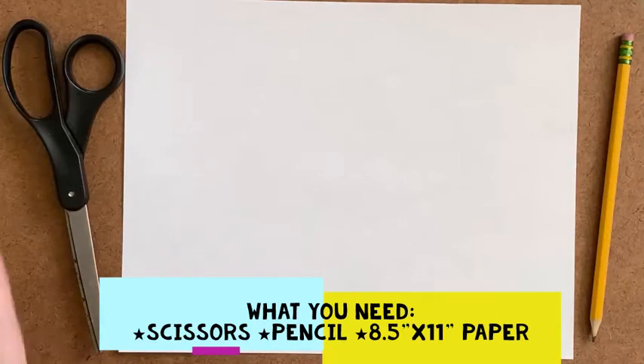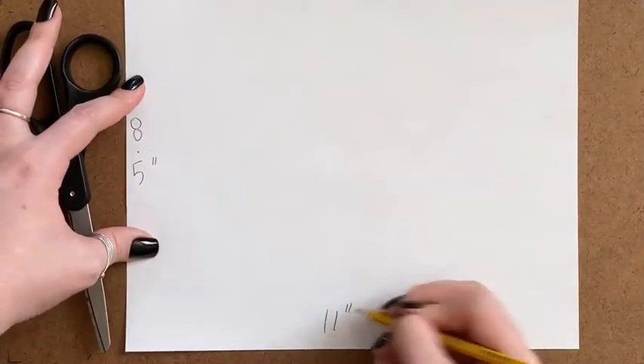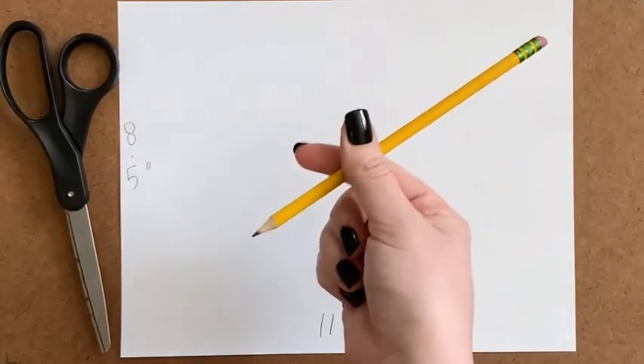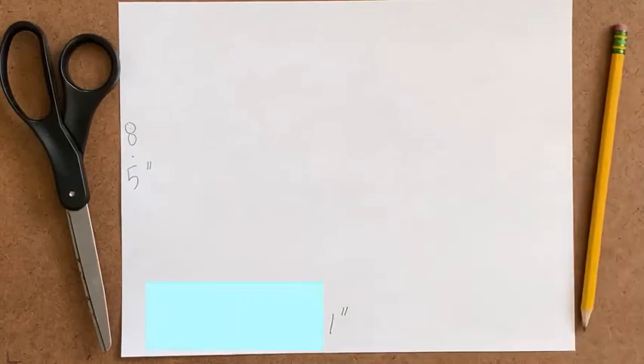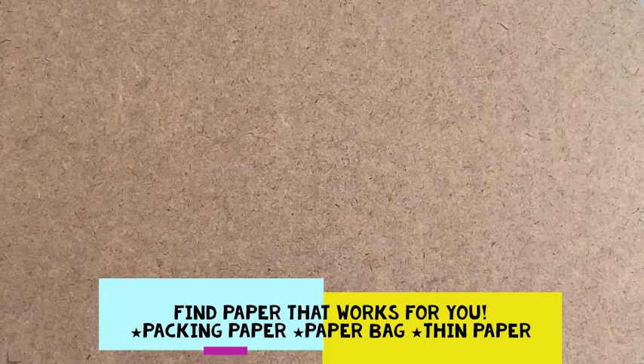The things you are going to need for this project are a pair of scissors and an eight-and-a-half by eleven inch piece of paper. You're also going to need a pencil. Computer paper is going to be the easiest and the quickest, but if you absolutely do not have computer paper, you're going to have to scavenge around your house and see what you can draw on. The thinner the paper, the better.